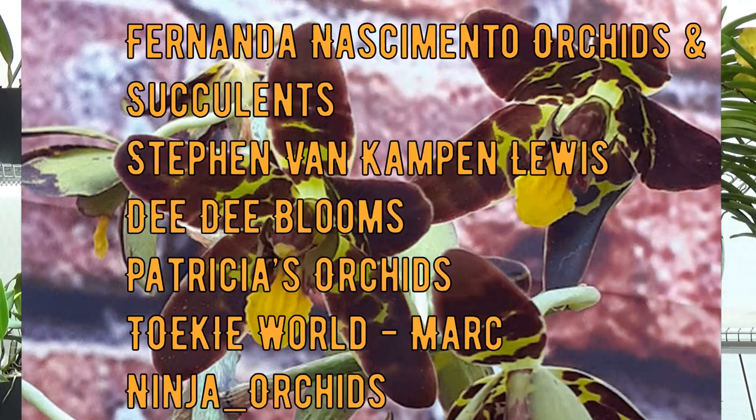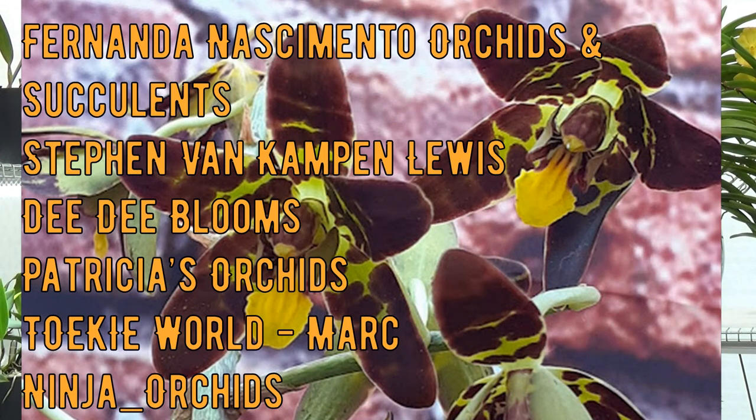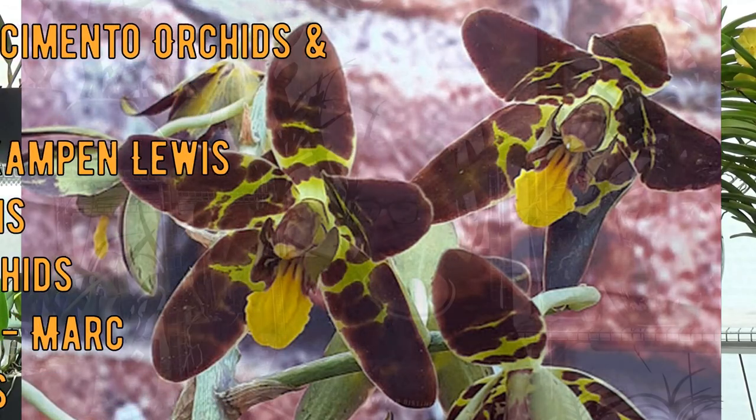Before I go further talking about my two Ancelias, I would like to mention the other participants for this video, this care collab — you will have their names on screen now. I am personally very new to this type of orchid, so I am going to definitely check out the videos of those great growers and see if I can get something useful out of their experience with these types of orchids.